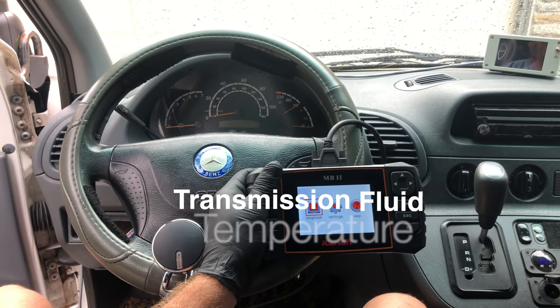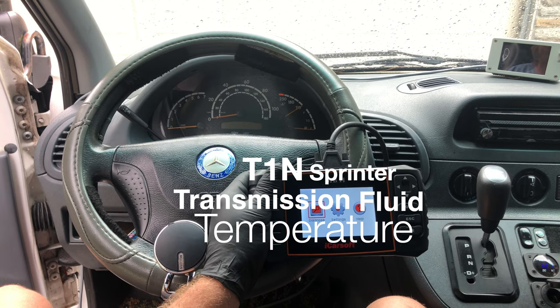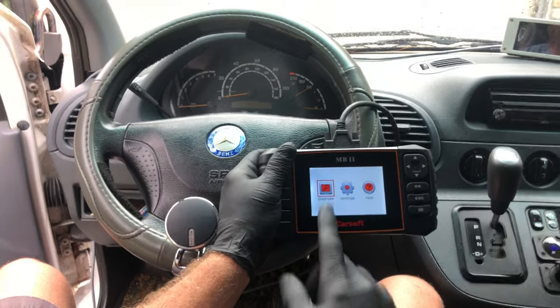When you are checking the transmission level in your T1N Sprinter, you need to know what temperature the transmission fluid is. With an iCarSoft MB2, this is how you do that.